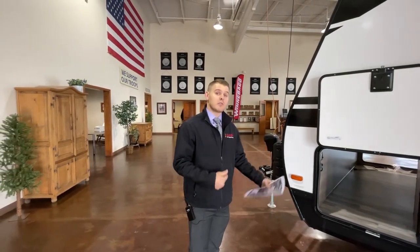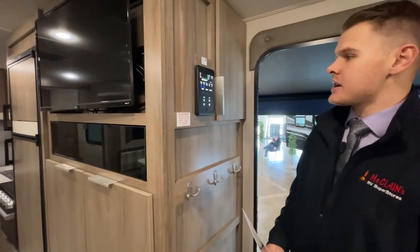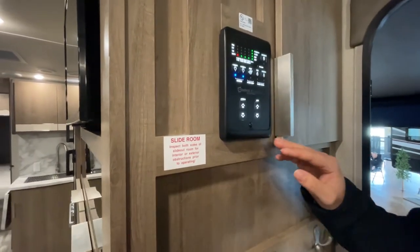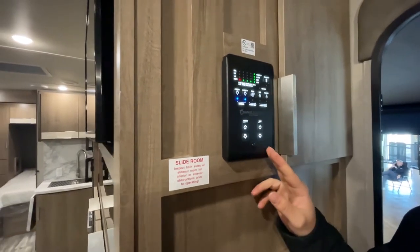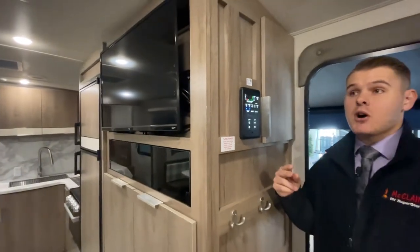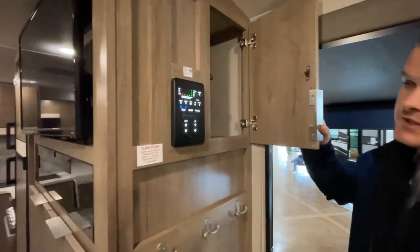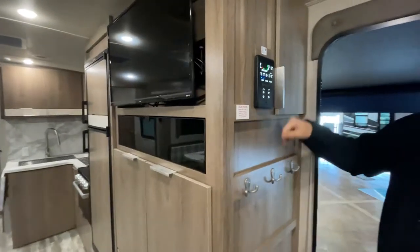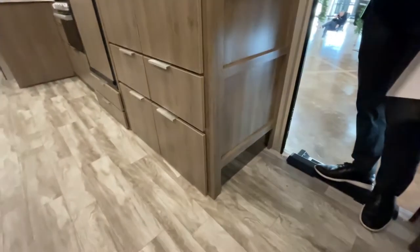Now we've made our way inside the coach. The first thing when you walk in is your control panel, which is super user friendly. It's also synced with Compass Connect so you can access all these different devices from your phone — slide outs, awnings, interior and exterior lights. You have additional storage here for easy-access items, a three-hook coat rack, and a nice place to kick off your shoes and keep them out of the way.